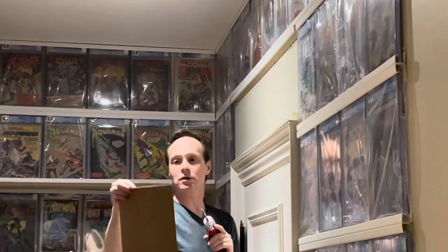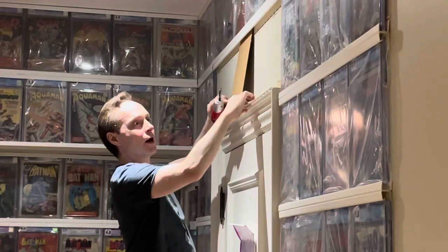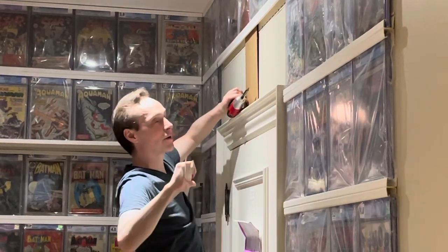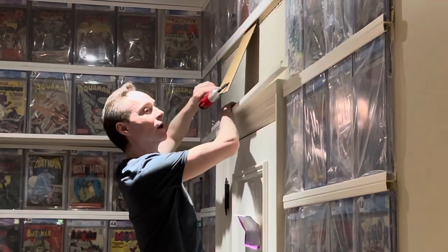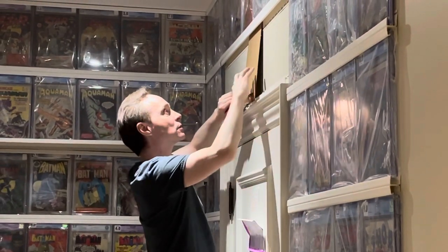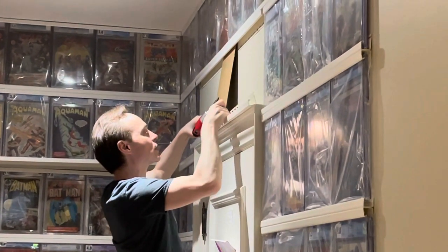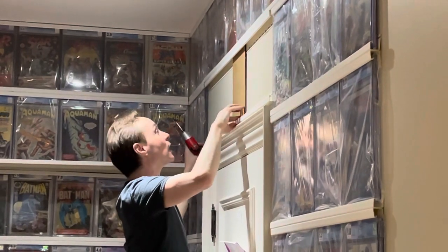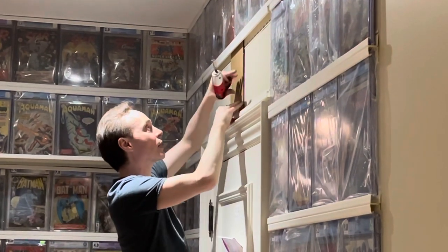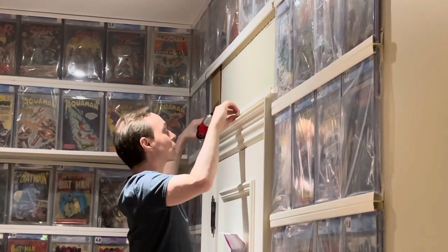Now the next thing I'm going to do is use the cardboard that I measured in the first video. I'm just going to put it inside. And then I'm going to take my J-Channel from the bottom and measure where it should be. So I put it up nice and tight, and then I put my J-Channel into my J-Channel, and then I know how high it should be, and I've got to measure it so that it's nice and tight all the way across.